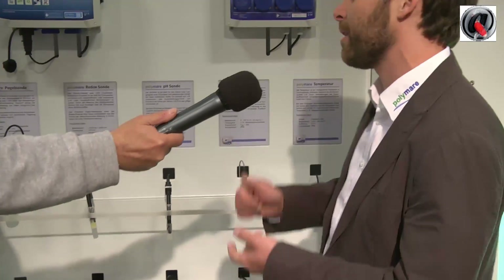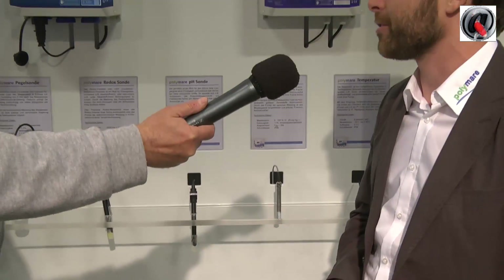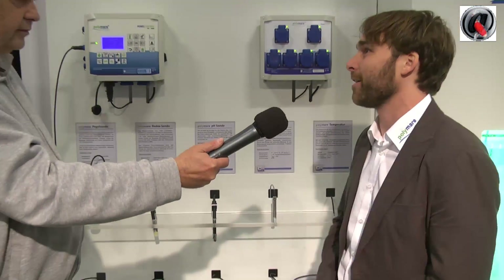You have different sensors here? Yes, we have a water level sensor, we have a pH probe, a redox probe, temperature and an optical oxygen sensor, which is calibration free.